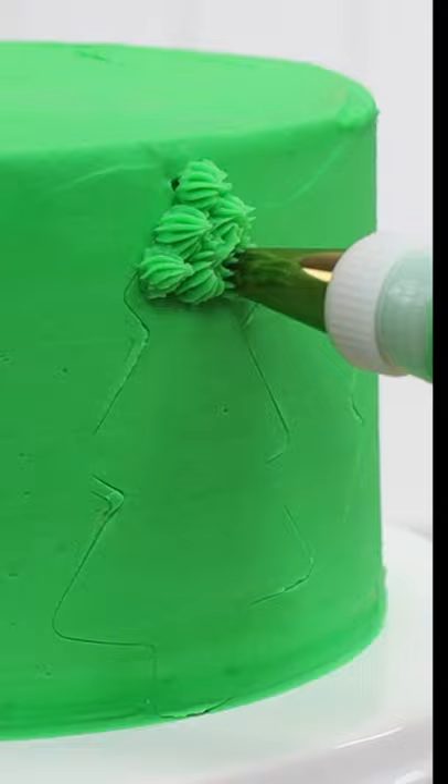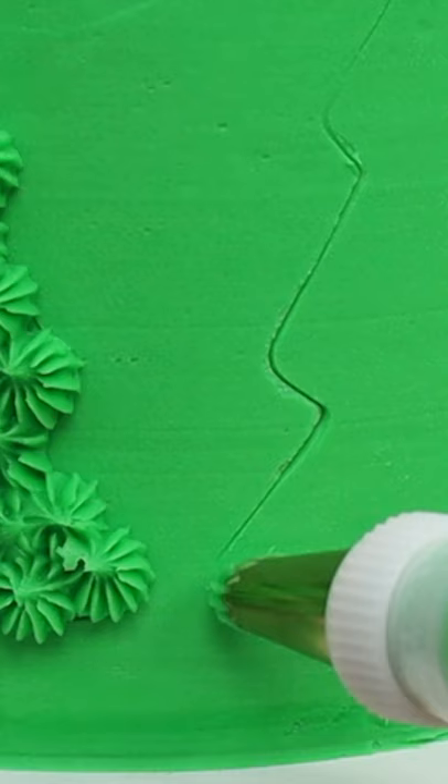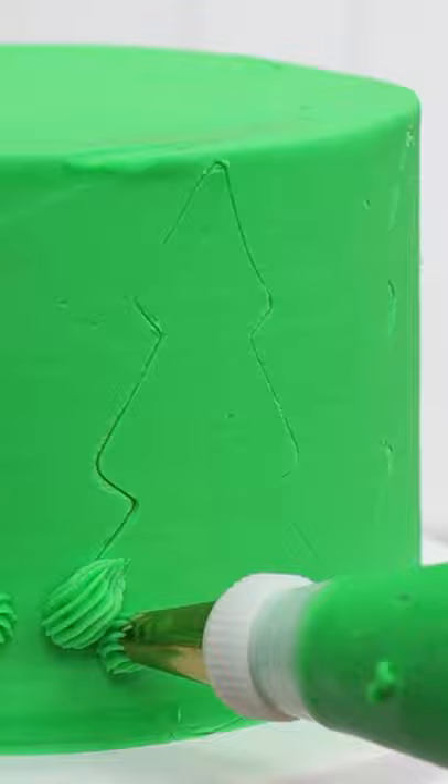Here's a crash course on Christmas tree piping. This is an open star tip, a number 32, piped as rosettes or spikes to fill in the outline.